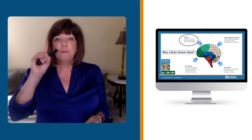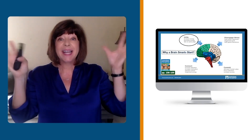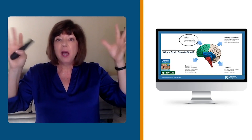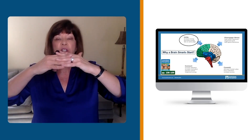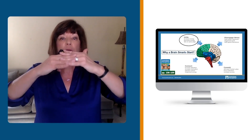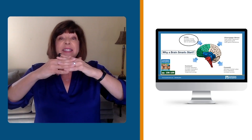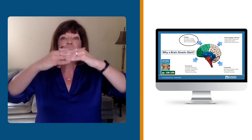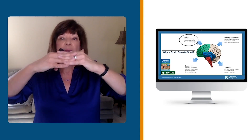Let's take some time to talk about the four elements that are embodied in a Brain Smart Start. The first element is an activity to unite. It takes scattered minds and disorganized bodies and brings them together so we're all on the same page and can be a congruent whole. We want to be a whole group that has a sense of safety so that I am able to learn and be the best that I can be.